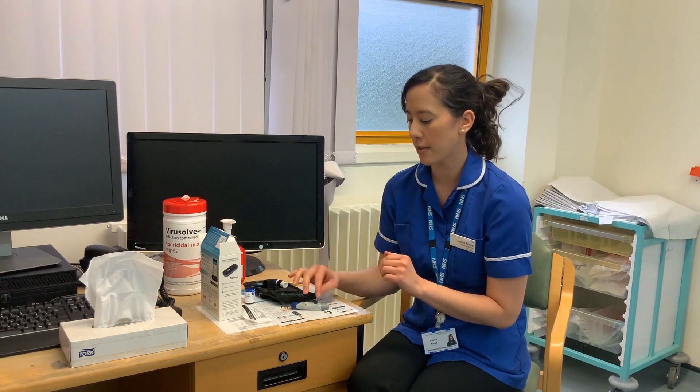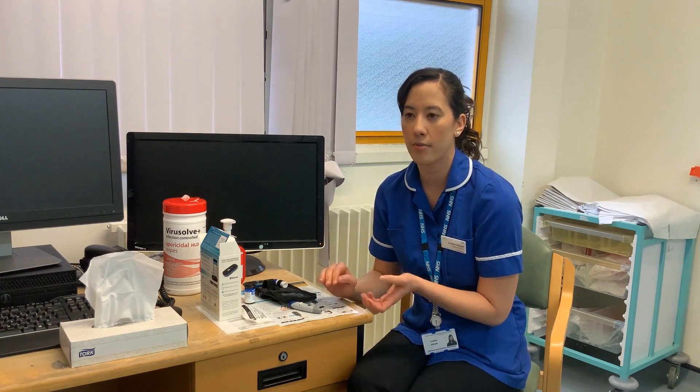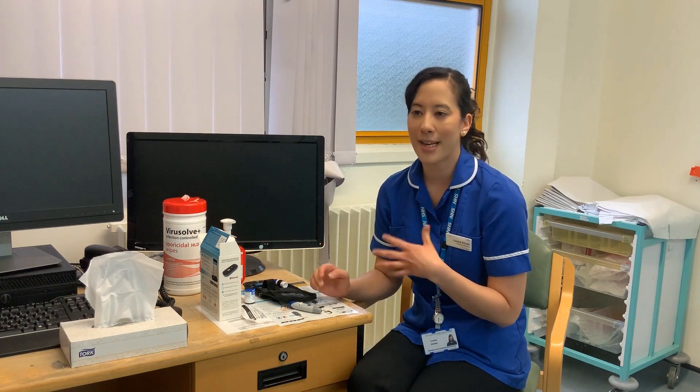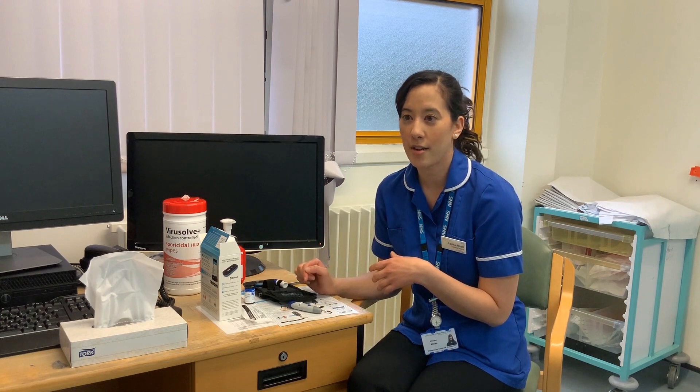Before you do any testing, we recommend you must always wash your hands first — usually with just water, but if you're using soap, make sure that you rinse it really, really thoroughly. Just because anything that you've touched, including things like lotions and alcohol gel, can affect the reading and the result.